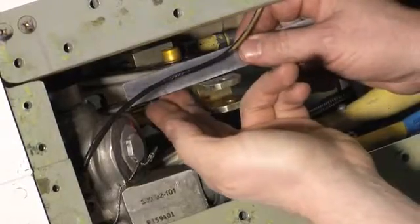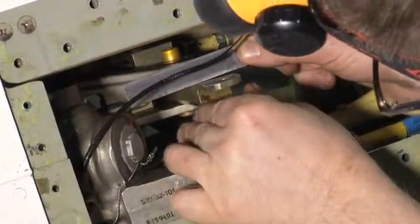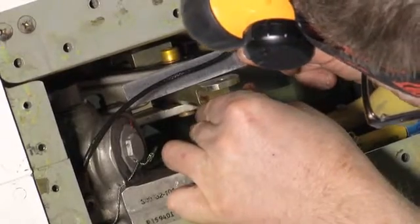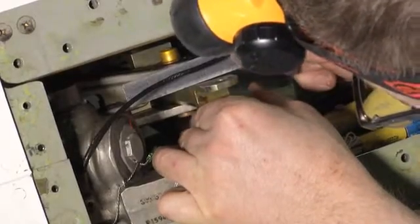To obtain the measurement, loosen the jam nut and make a preliminary adjustment to the input rod to obtain a measurement of 1.97 plus or minus .02 of an inch between the rod end and over travel stop.